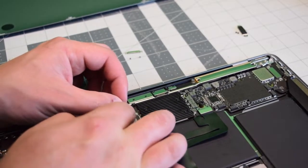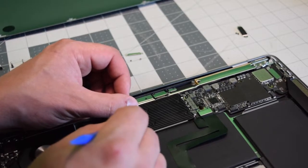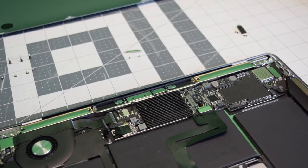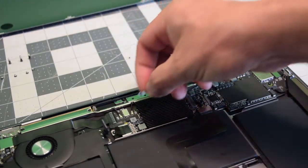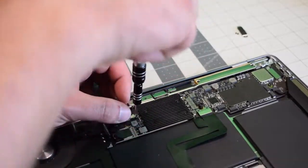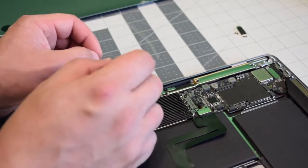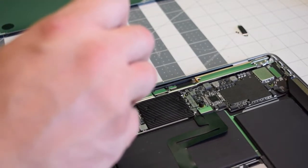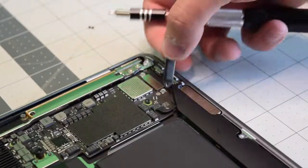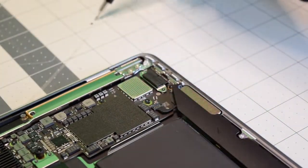Go ahead and click in the Bluetooth and Wi-Fi antennas, and clip this little part back in. Go ahead and put back the retention clip and secure the two T4 screws. Now we can put back the thunderbolt retention clip and secure those two T4 screws.